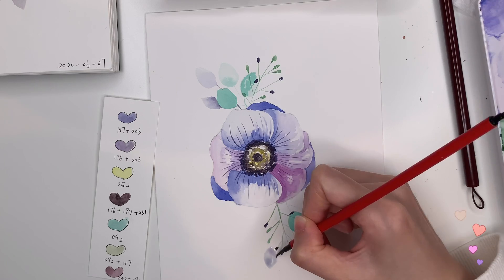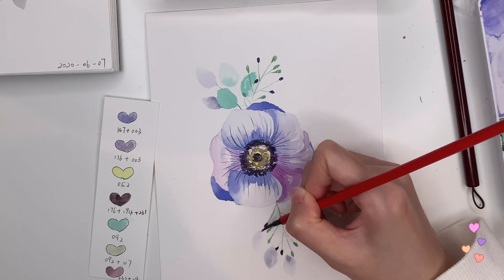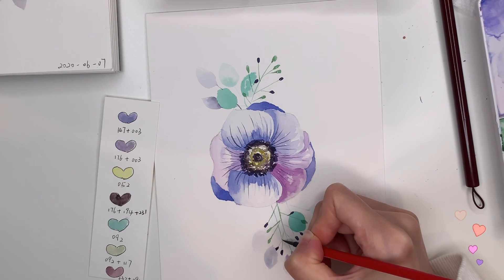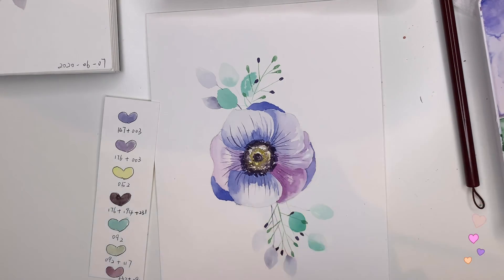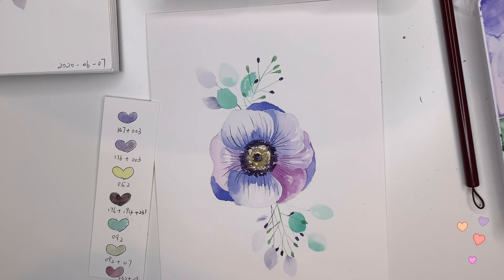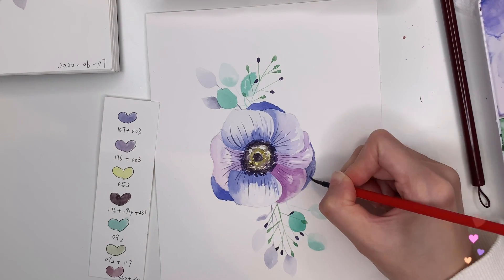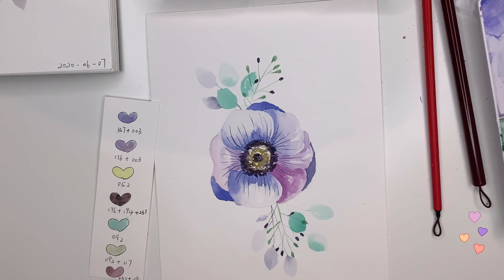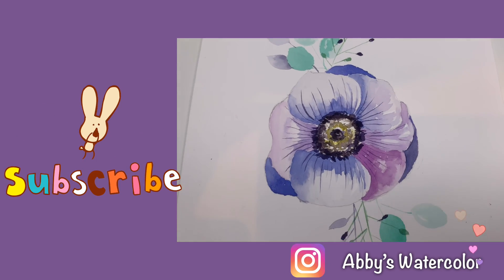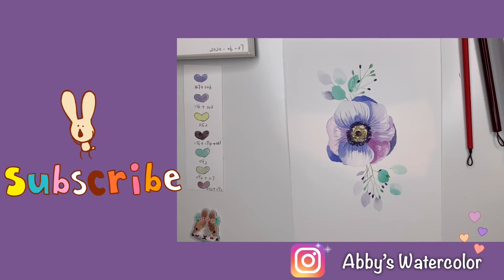I hope you enjoyed it. Thank you guys so much for watching today's tutorial. If you liked this video and found it helpful, please don't forget to subscribe to my channel so you can be the first to see my videos when they come up. Bye, see you next time!